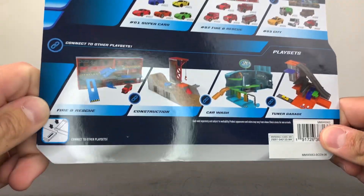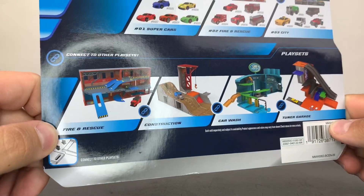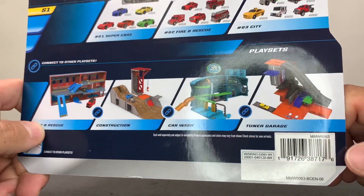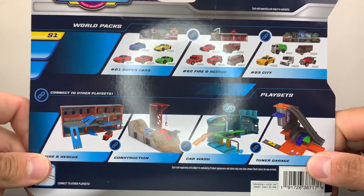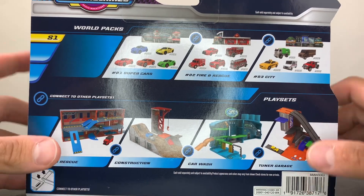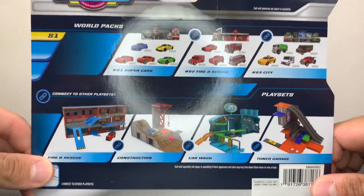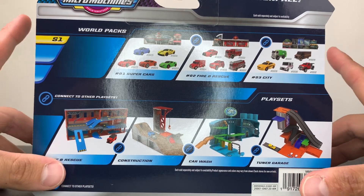Before we open this up, I do want to look at the back right here. This shows us some play sets that are coming out soon — we have Fire and Rescue, Construction, Car Wash, and Tuner Garage. I have not seen any of those out on the shelves yet. However, I have seen the little toy hauler-looking ones out more on the East Coast, as well as the Super Van City on the East Coast, Target.com, and the new parking garage on Target.com.